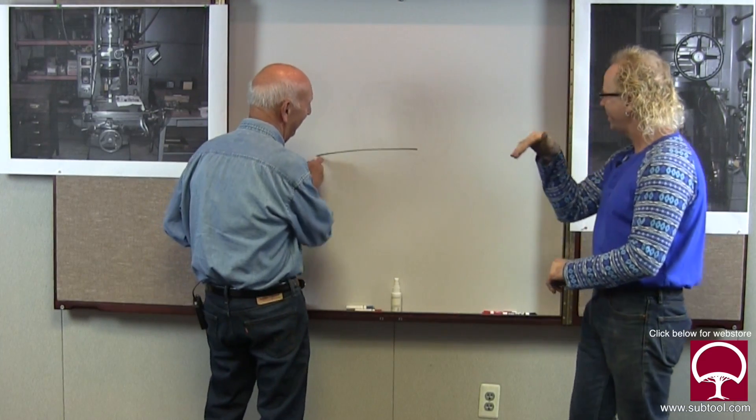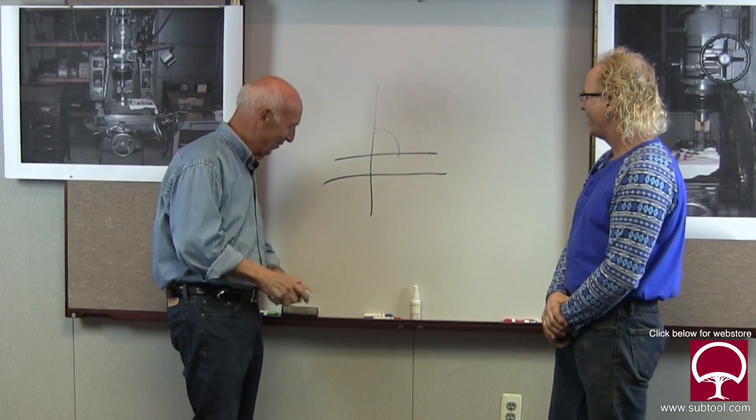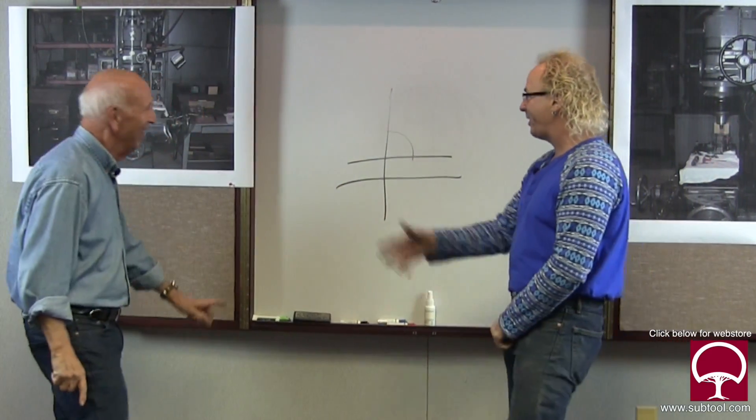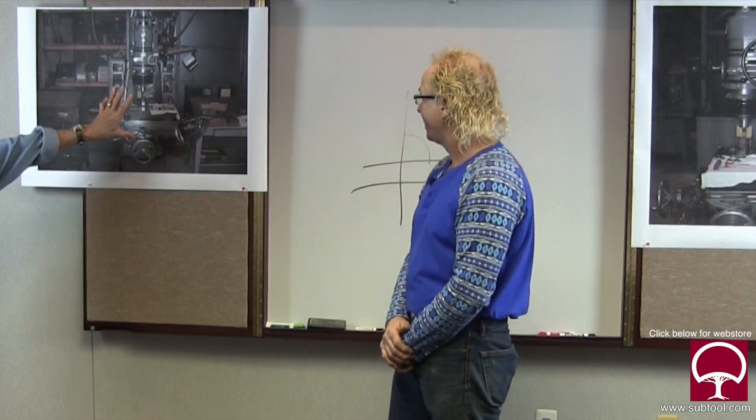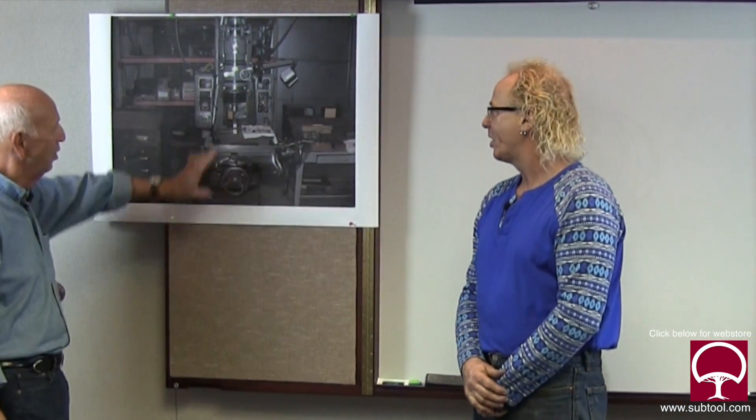Do you know the difference between squareness and parallelism? Not really. I mean, squareness - t-square, parallels are horizontal, right? Pretty basic. But what does it have to do with the machine? That's a good question. When you get into this machine, we're going to show you all about squareness and parallelism because this looks simple - and it is simple in concept - but we're taking it to a completely different level.